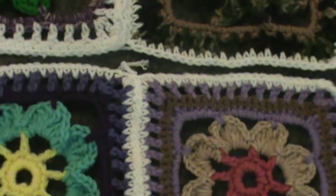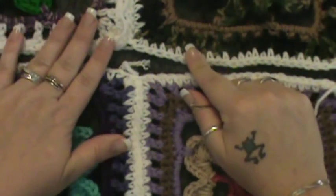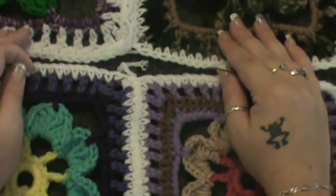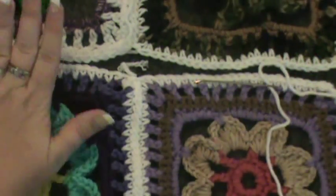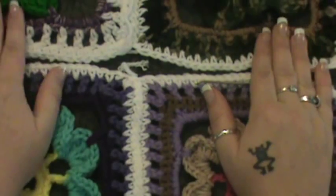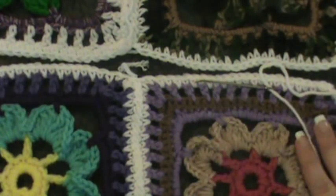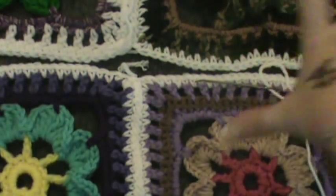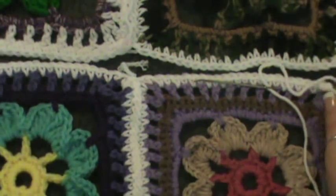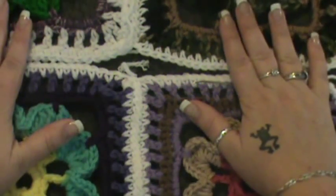Hey guys, welcome back to another video. Today we're going to be joining the panels. If you've been keeping up with me on my Facebook, you know that last night I posted my sixth panel in completion. I'm glad to say this is my last panel, and you guys are not going to see any more of this blanket until she's completely done — no sneak peeks until full completion.